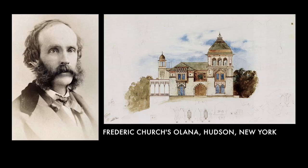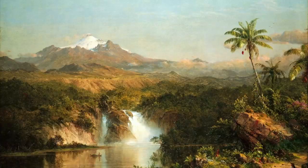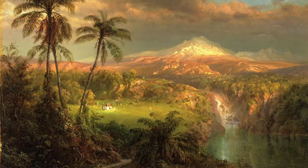Frederick Church designed Olana himself after a successful career as a landscape painter. He traveled all over the world capturing exotic scenes, and in many of them he has that quality of focused light in a certain area of the picture.